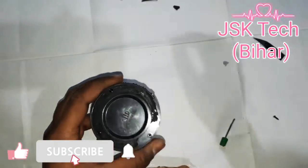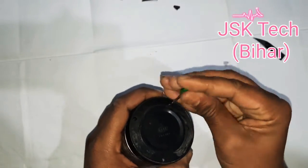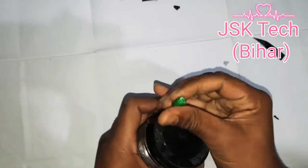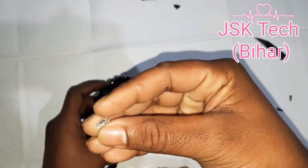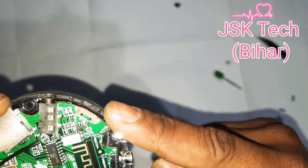There are three screws that I have to open. First, I have to remove the phone case. The phone will not be used. After removing all the panels, I have to open it up completely.